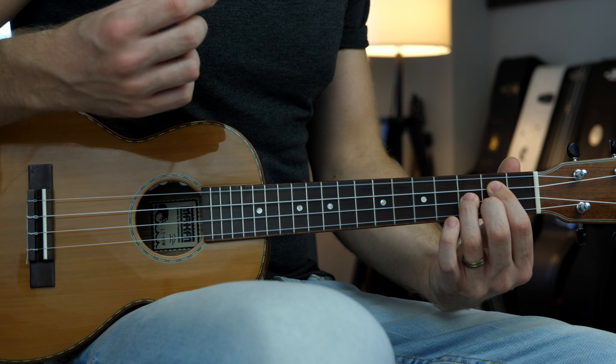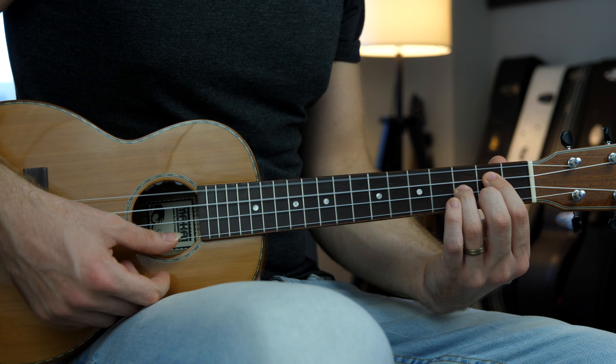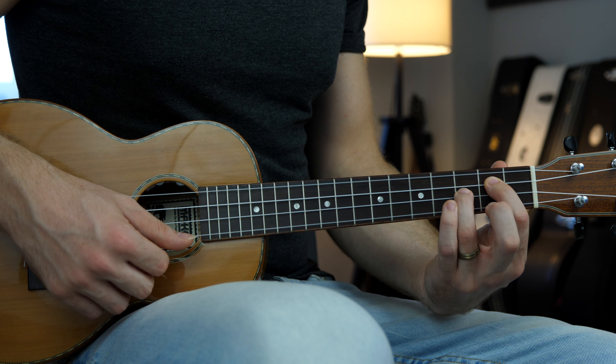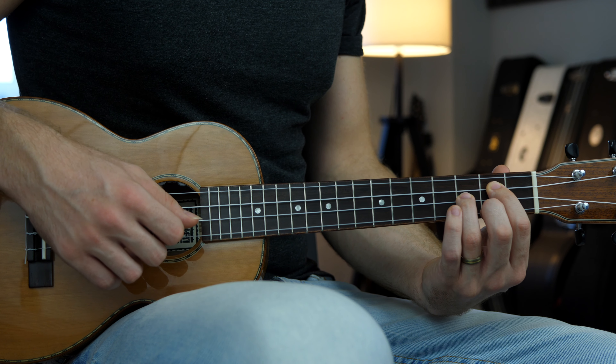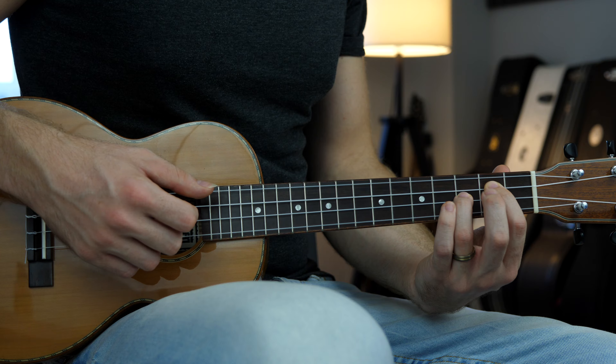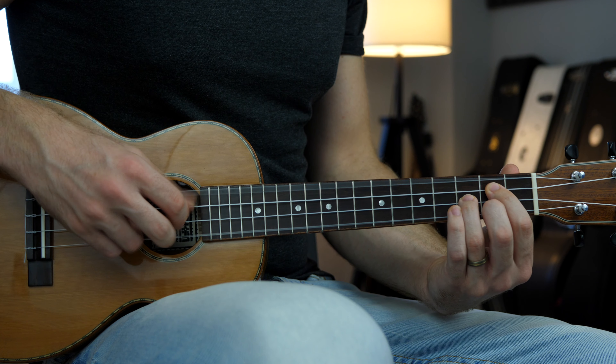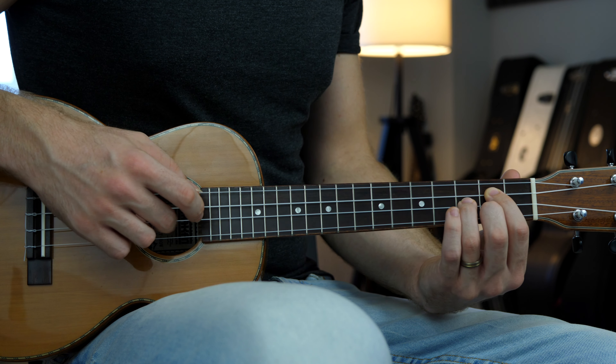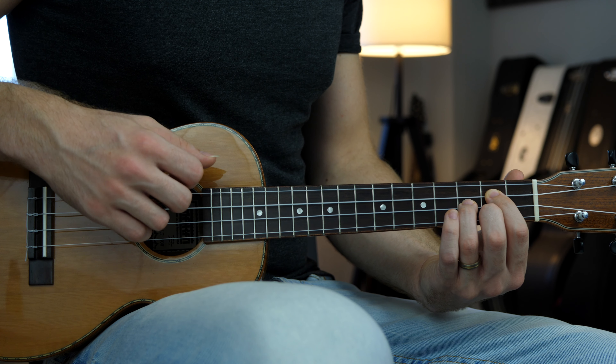Now let's change these beautiful voicings. For the G major chord, we're going to play the G major and the G sus two. So we're going to go from the note B to the note A. The fingerpicking pattern is the same — the first group with the G major chord, G sus two with the second group, and then back to the G major.